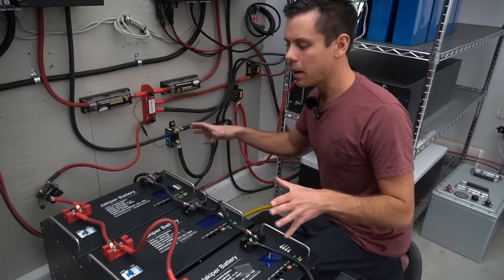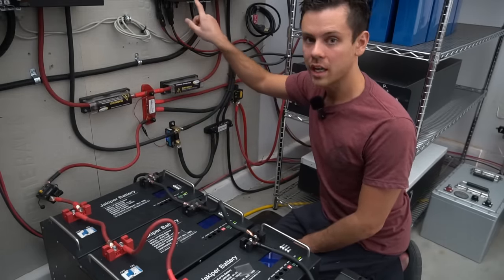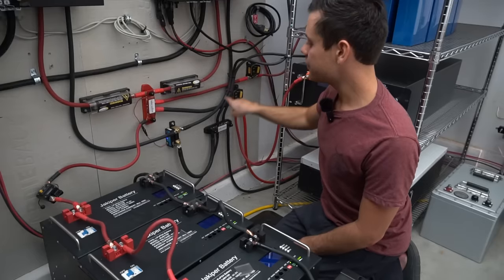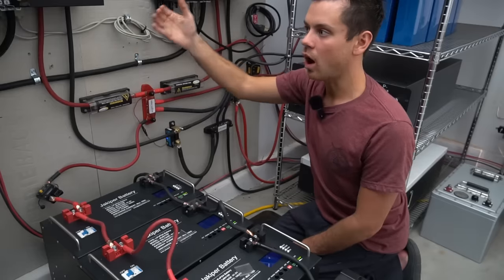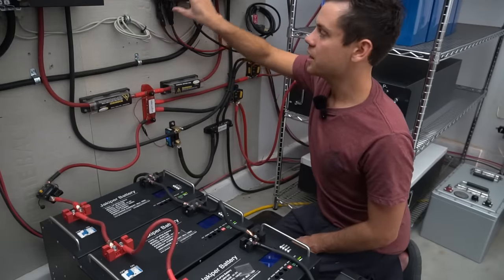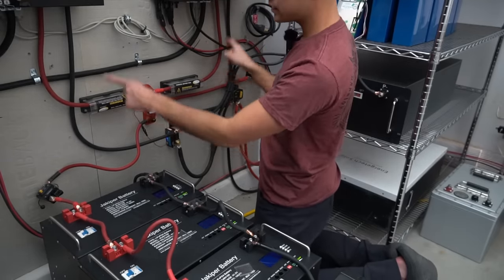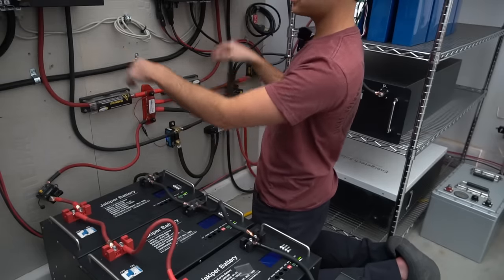When you have a massive battery bank, you'll likely run multiple all-in-one systems or inverters in parallel. These inverters must have equal-length conductors so they sense the same voltage and operate simultaneously — when one finishes charging, the other does too; when one shuts down, the other does as well. All terminations between these devices have to be perfect, because any difference in resistance will be felt by both units.